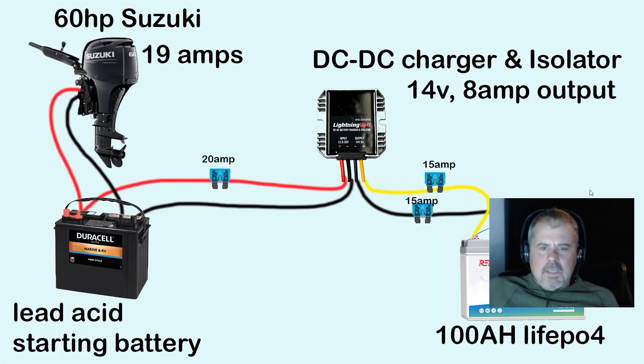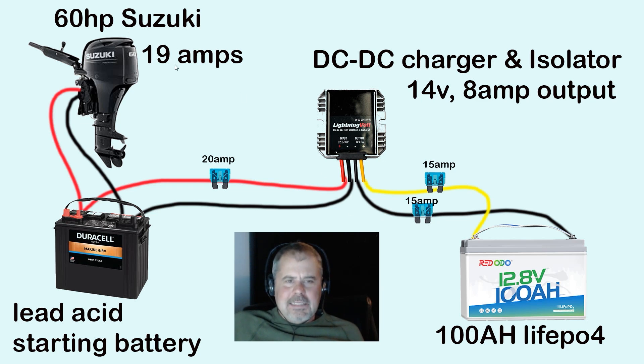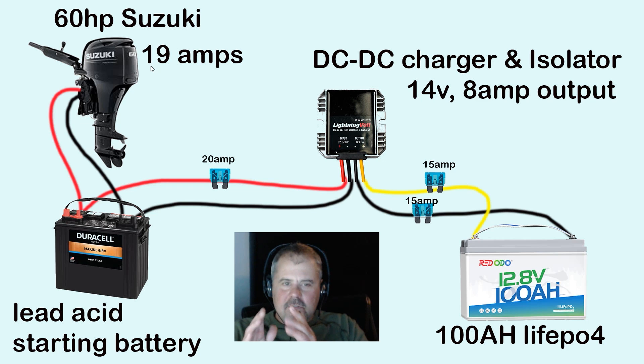In my case, my 60-horse Suzuki has an output of 19 amps. So I don't want to exceed 50% of that going to my lithium battery. Half of 19 is nine and a half, so I don't want to exceed nine and a half amps going to my lithium battery. I want to make sure my alternator stays safe and doesn't overheat. Lithium wants all that power, so I want to put a device in there that says 'nope, you're only going to get half the power I have available.' That's where this DC-to-DC charger comes in.